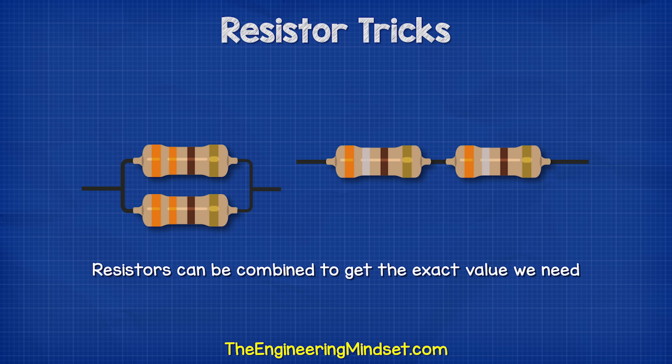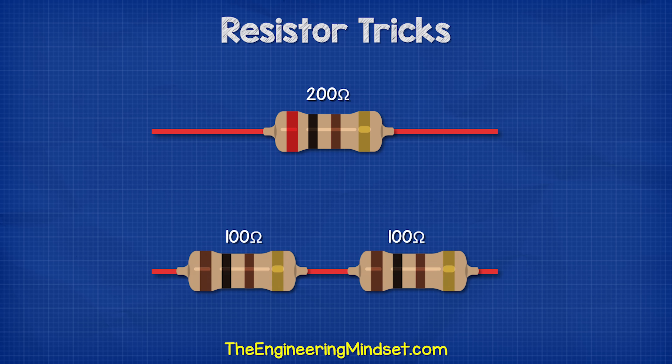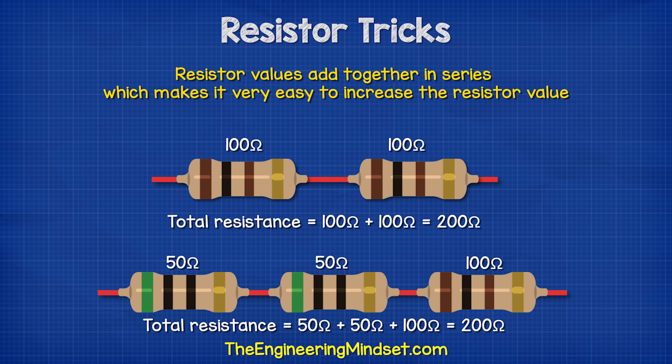For example, if we wanted a 200 ohm resistor, we could place two 100 ohm resistors in series, or we could place two 50 ohm resistors and a 100 ohm resistor. The resistor values will just add together in series, which makes it very easy to increase the resistor value.